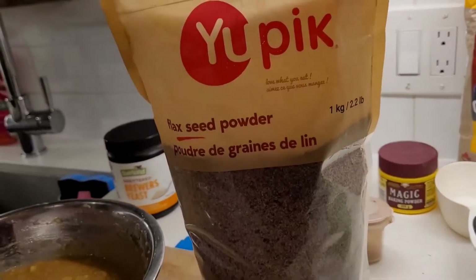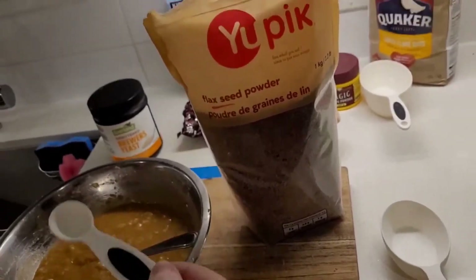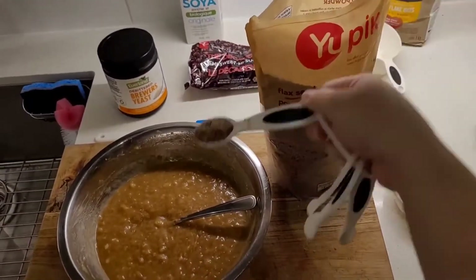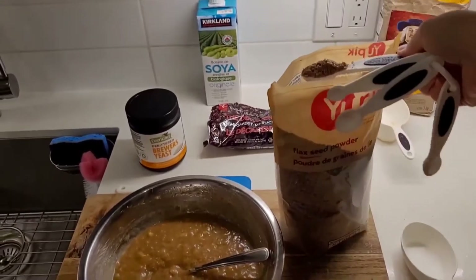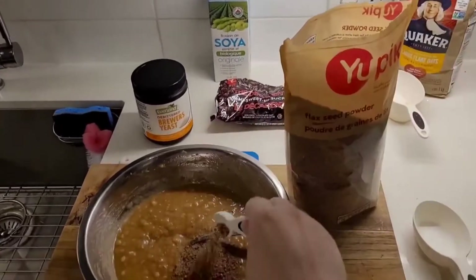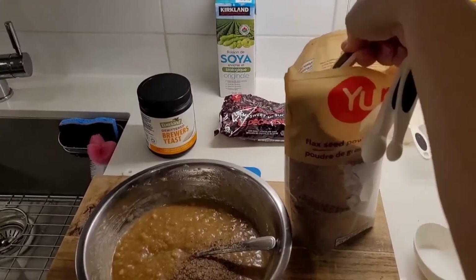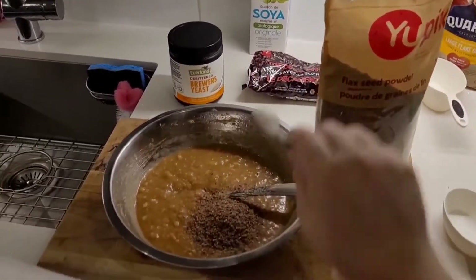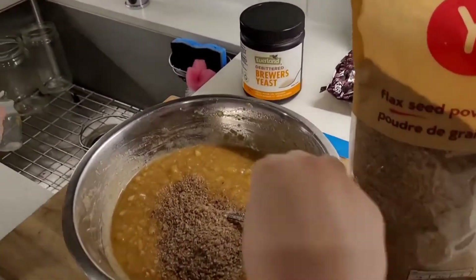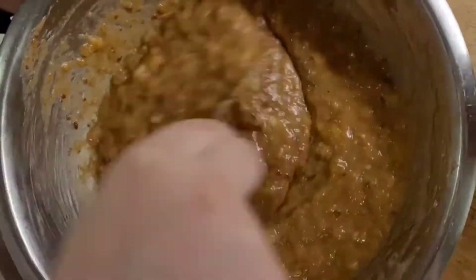So we're going to add in — this is a teaspoon — about five to six teaspoons of flaxseed powder. Just make sure to use flaxseed powder or ground-up flaxseed because your body actually doesn't digest whole flaxseed, kind of like corn, so it just has to be ground up. We'll do six — these are big teaspoons, obviously. Just make sure everything's well incorporated.